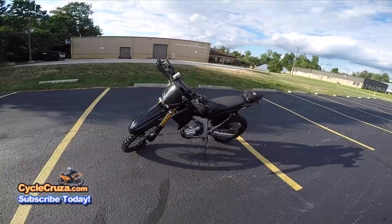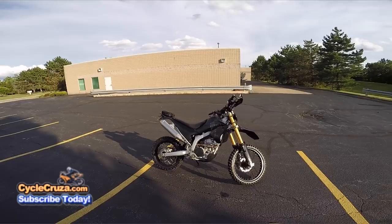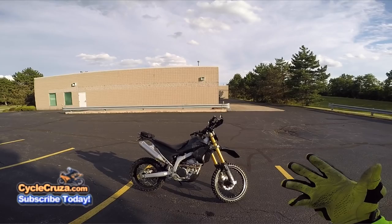Hey guys, first time out with the WR250R 3.0 version. We're gonna test this new GoRace suspension and see how I like it. Let's go for a ride.